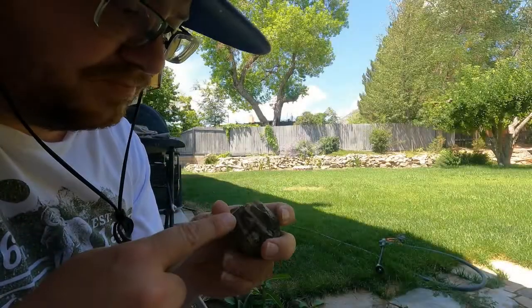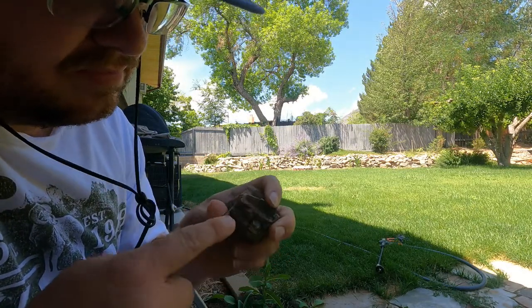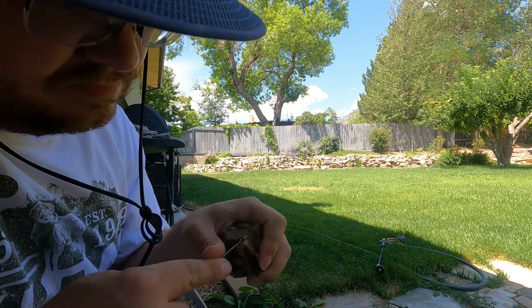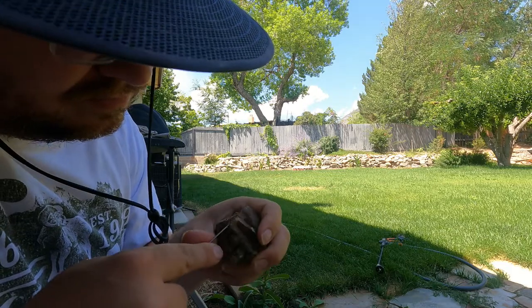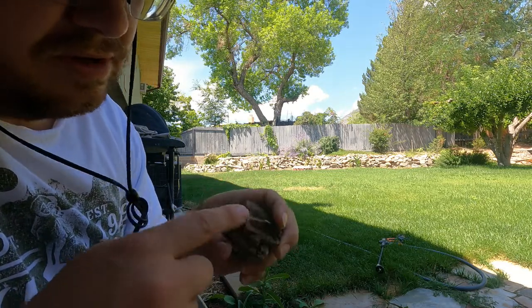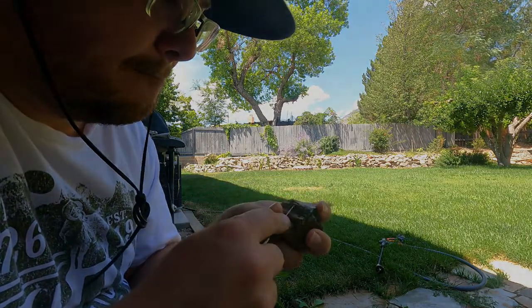Let's try this one a little bit and see how it does. That seems to do a pretty good job getting that off right there. So that's how I use those little precision tools to help pry loose some of that hardened clay shell.